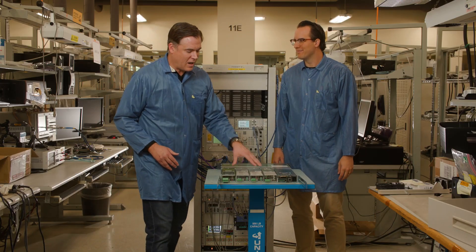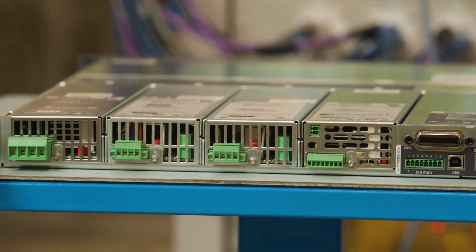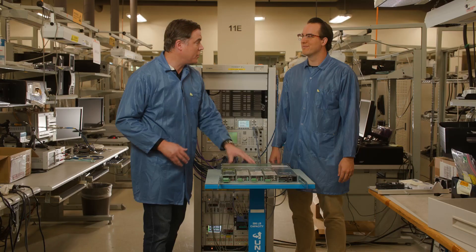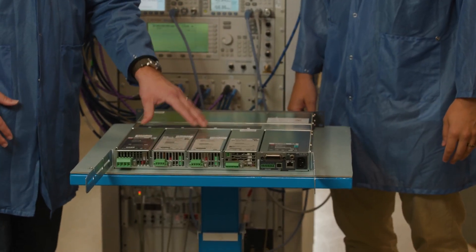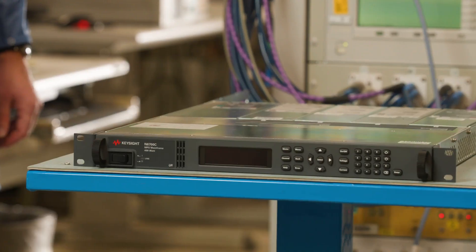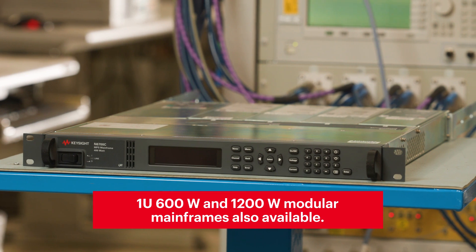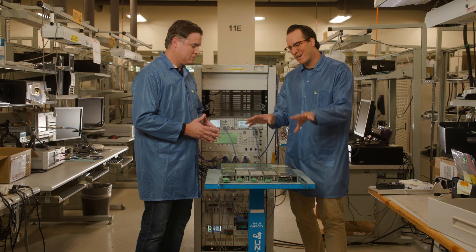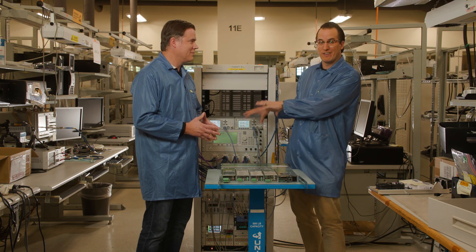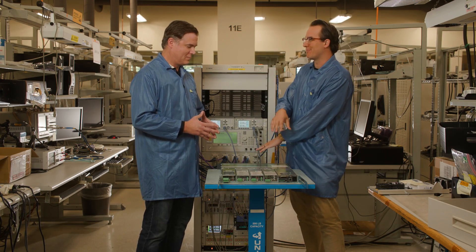Also, the exhaust coming out of this power supply can be hot. This can be a particular issue with power supplies, so you really want to take into consideration where you put the power supply in the rack. Generally you want to keep power supplies away from heat-sensitive instruments. This instrument is only around 400 watts, but Keysight also offers instruments up to 30 kilowatts — at 30 kilowatts you're definitely going to have a lot of heat coming through and you want to separate your DMM from your power supply.